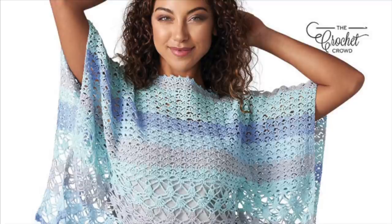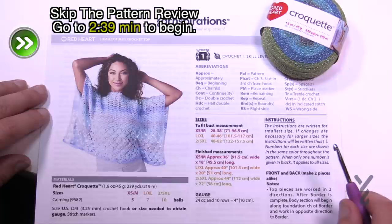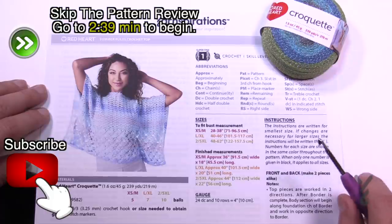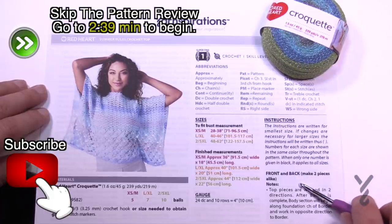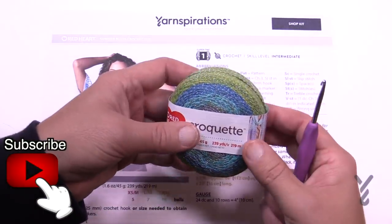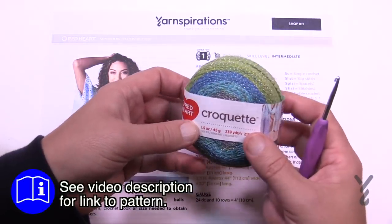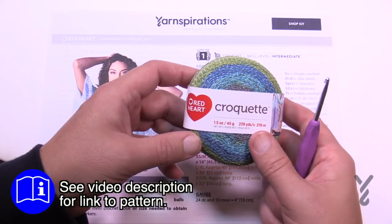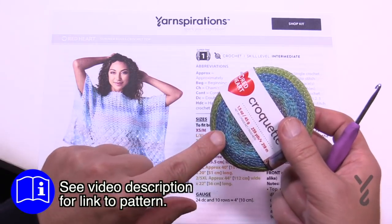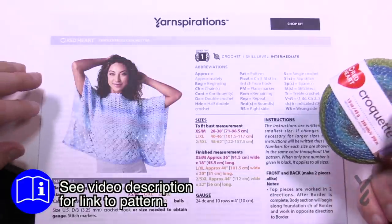Welcome back to The Crochet Crowd as well as my friends over at Yarnspirations.com. I'm your host Mikey. Today we're going to do the Summer Rules Crochet Top. This is a tunic idea where the back and the front are very much alike. We're using Red Heart Croquet today — these look like little pucks. I took these through TSA and they said 'where are the muffins in your bag.' They're condensed into a puck format but you can see the striping just like on the model.